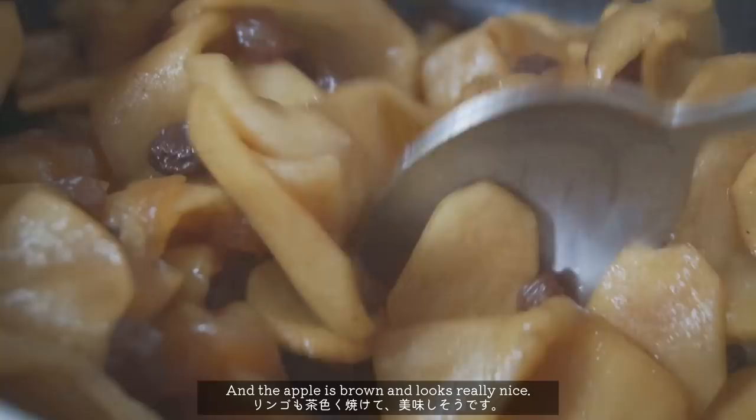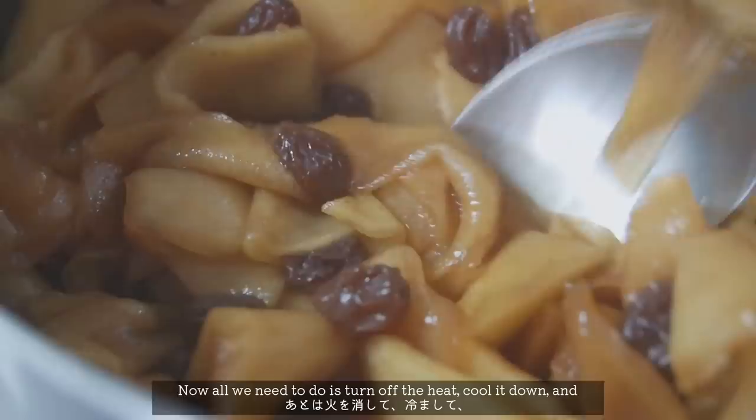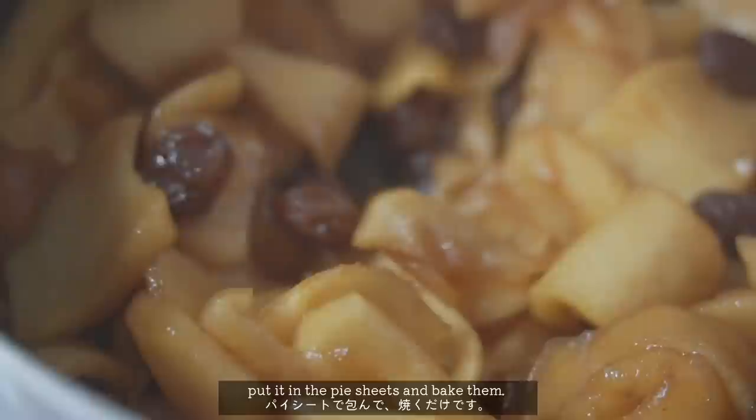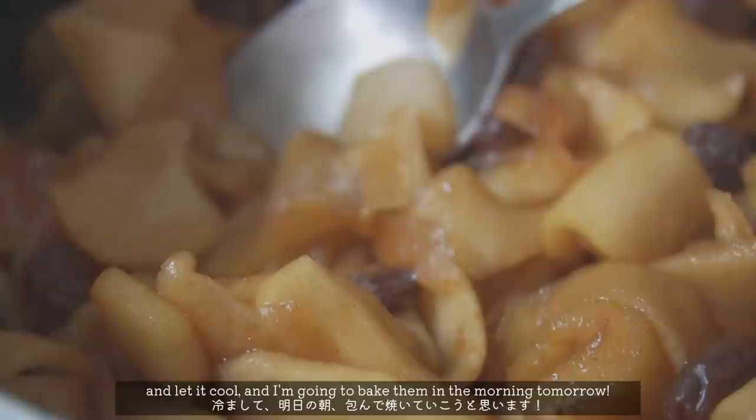Yay, now most of the liquid is gone and the apples are all brown and look really nice! Now all we need to do is turn off the heat and cool it down, then put it inside the pie sheets and bake them. Today it's actually pretty late, so I'm gonna stop the fire and let it cool, and I'm gonna bake them in the morning tomorrow. Good night everyone, see you tomorrow!